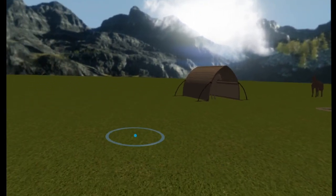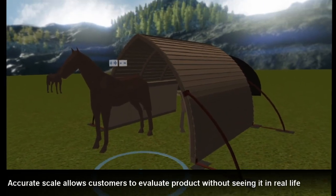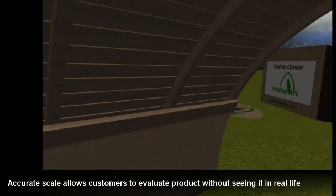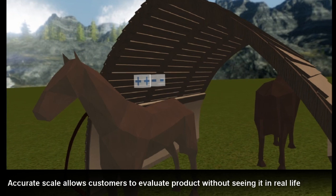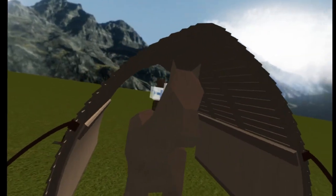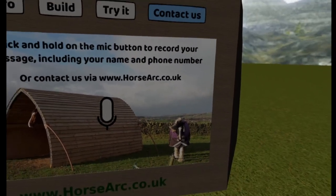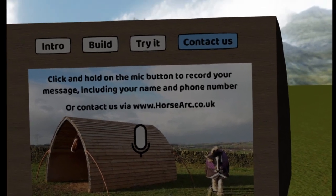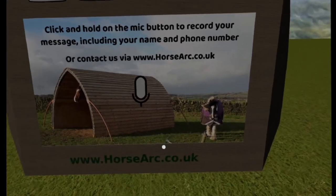Want to find out more? When you're ready, return to the video screen to contact us for more information. Visit our website for more information, or record a voice message by clicking on the button below and we'll call you back. Remember to include your phone number or email address in your message. We will be in touch soon.